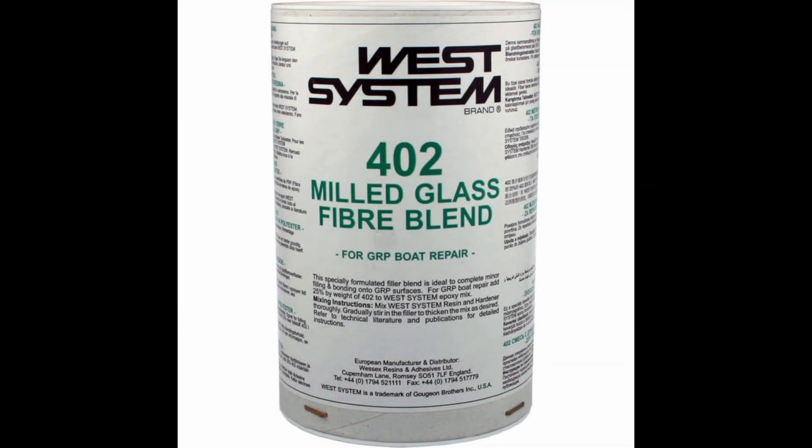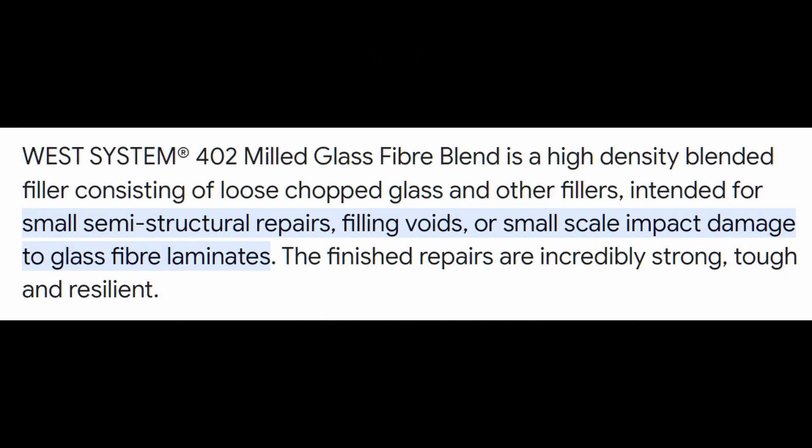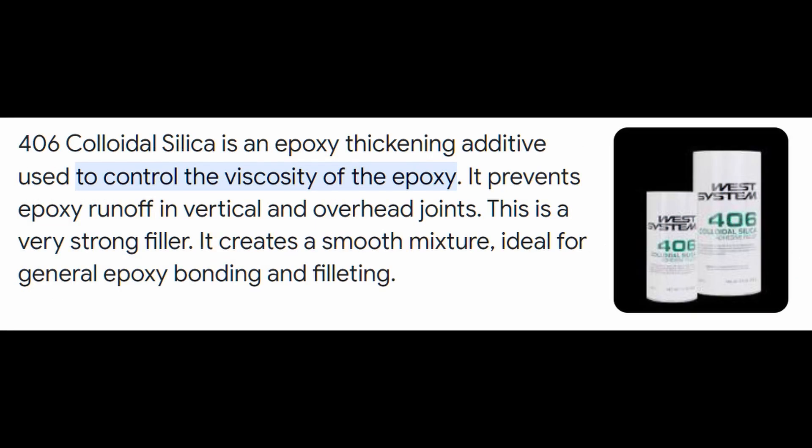402 is a ground glass powder recommended for minor repairs and dings as it has good strength properties. If you have an area overhead, on a vertical surface, or an overhanging surface that you're trying to fill or fair, you might want to think about adding 406 colloidal silica to any of these fairing compounds. It will add not just thickness but a stiffness to the compound and will prevent it from deforming while it's still wet under gravity.